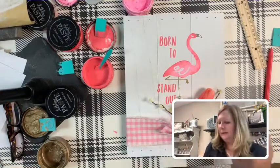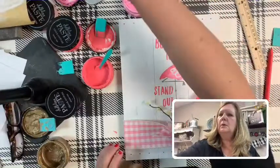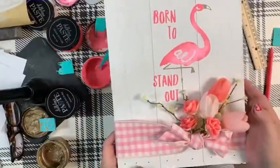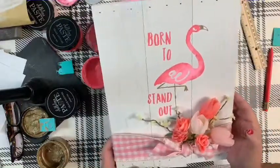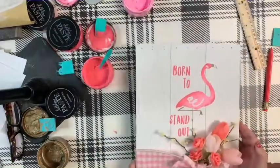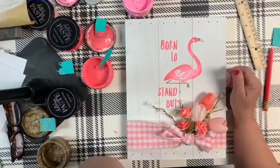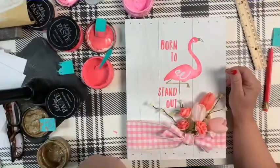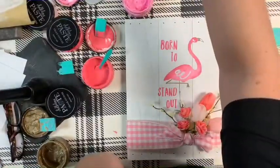Okay, there we go. Everybody see it? Isn't it precious? I love it — so cute! I hope I can at least download this video and then upload it. We'll see. Thank you to those that were watching while it was working. Bye-bye!